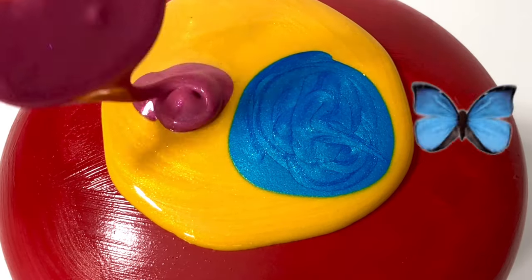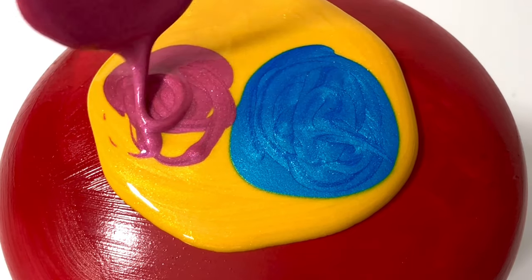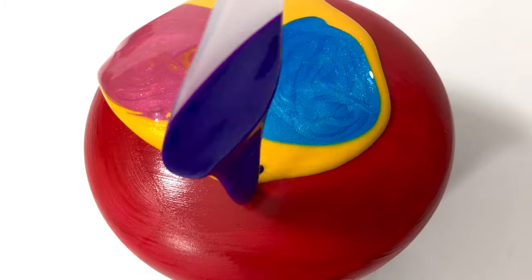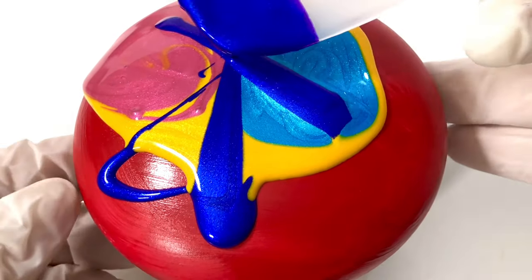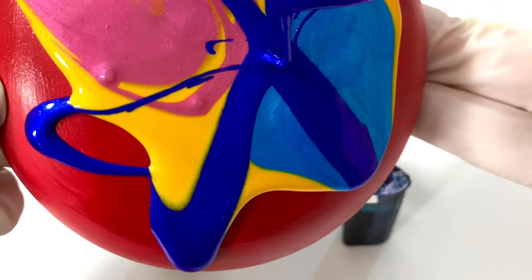These rocks I make from Plaster of Paris in a silicone mold. And if you would like to have your own rock, you can buy them in my online store. All the pours I'm doing today are with the new Prism Pore — the Indian Summer and Falling Leaves from Color Art.